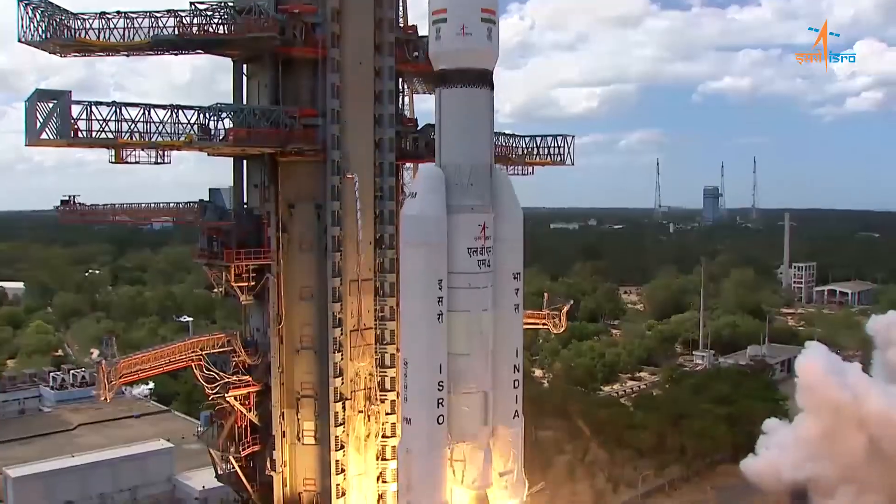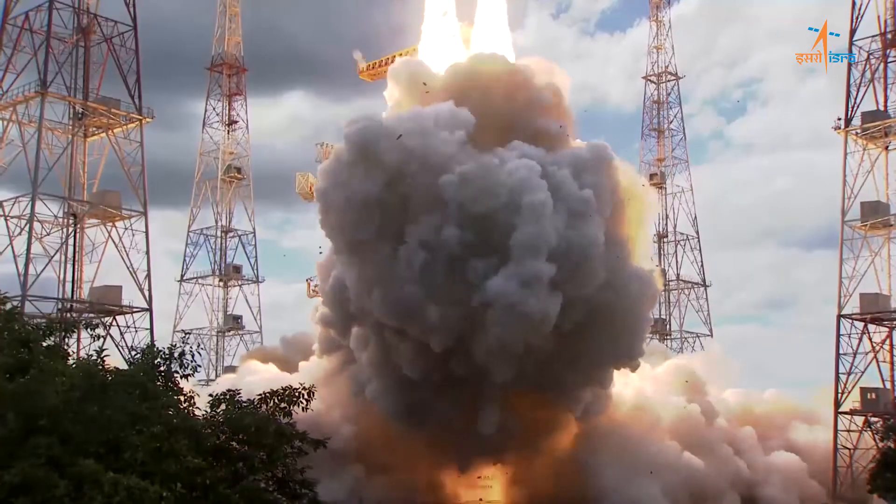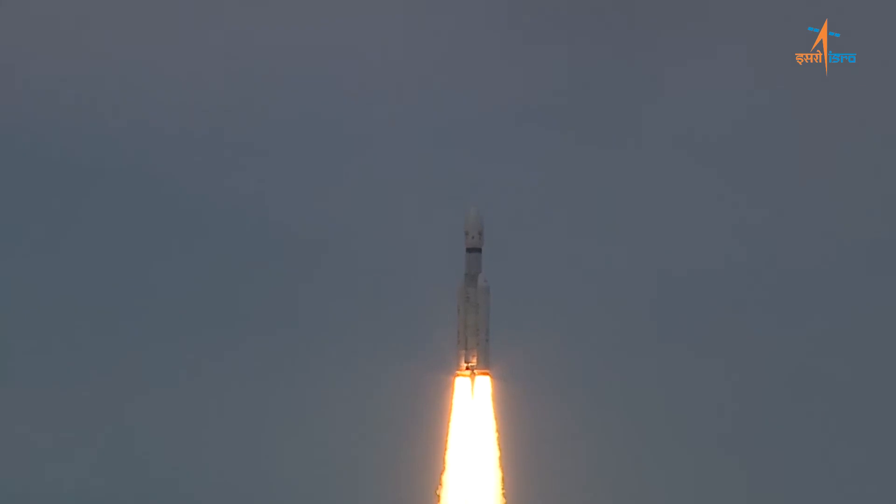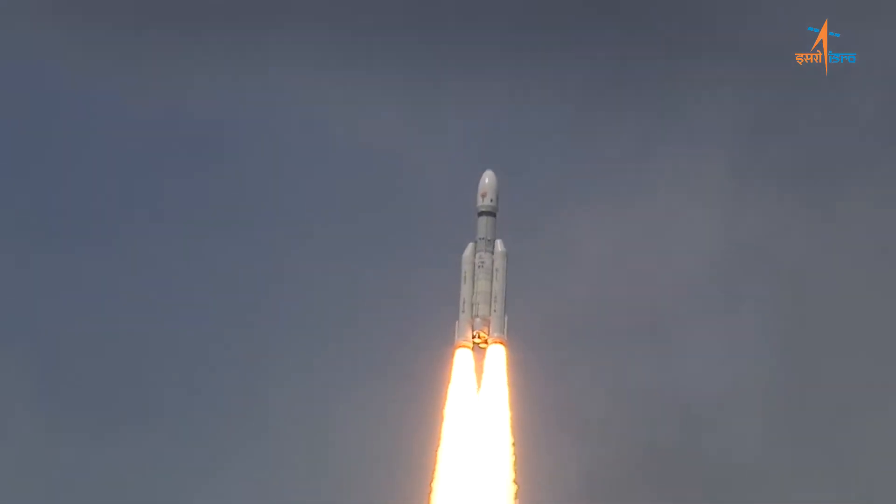Plus 5 seconds. Liftoff normal. P1 tracking, R2 tracking, P2 tracking, stage performance normal, P4 tracking, L1 turn stage ignited.